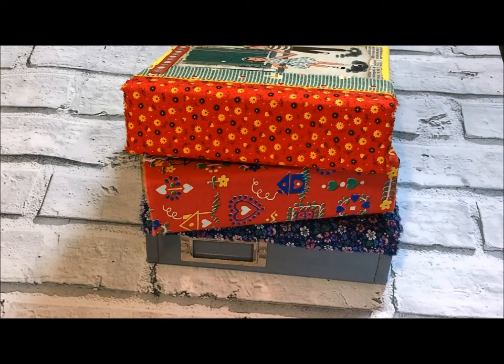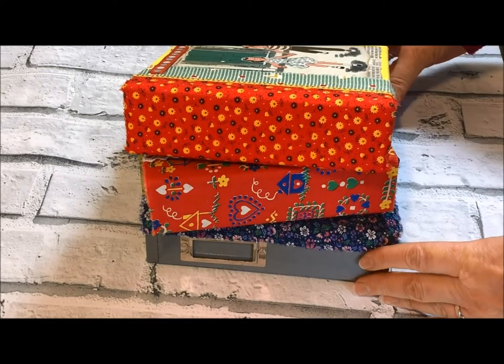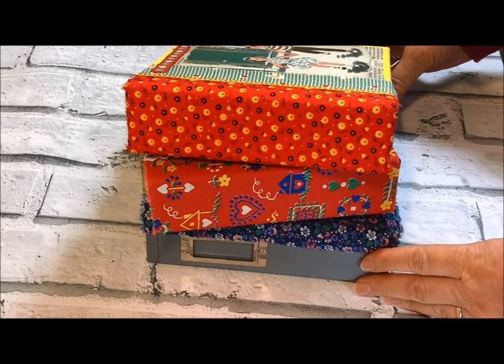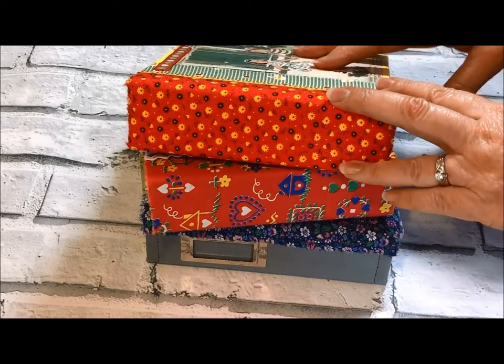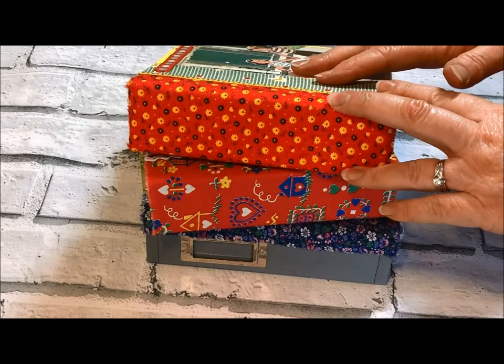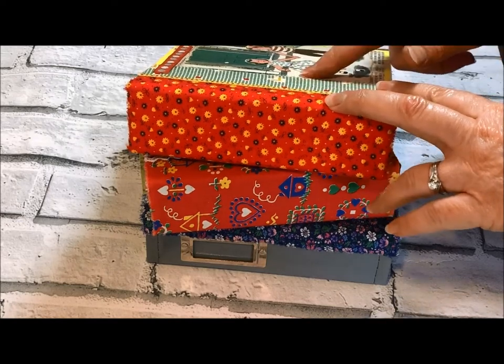Hello everyone! Welcome to Creators Call Shop here on YouTube. My name is Marci and I'm so glad that you're joining me here today. I've got some little ring binders here today that I wanted to do a flip through with you on, but first before we get started go ahead and get yourself a drink, get yourself comfortable and we'll be back in just a minute to show you what's inside.